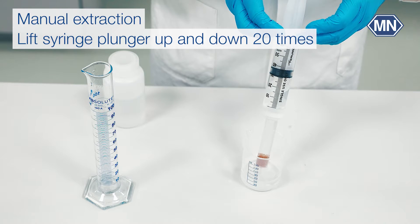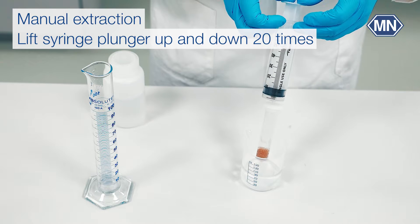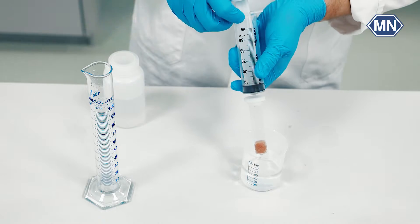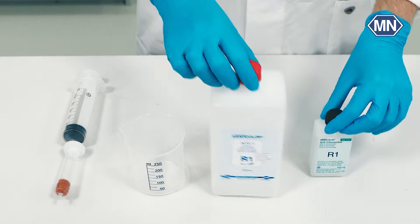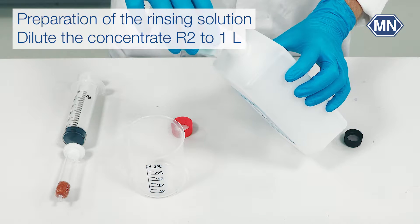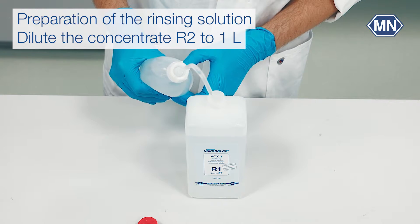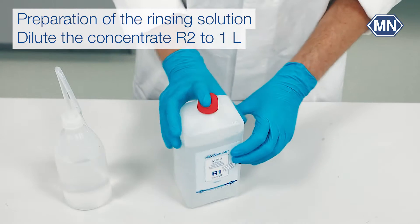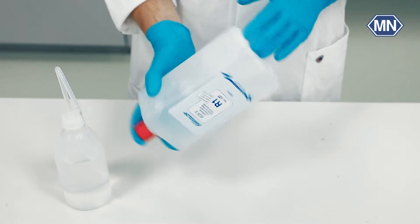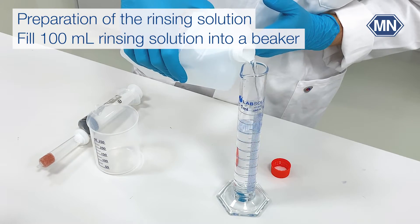Be careful not to apply too much pressure during the extraction to avoid dropping the adapter. Fill the concentrate R1 included in the preparation box completely into the bottle for the rinsing solution. Now dilute the concentrate with distilled water to 1 liter and shake the bottle vigorously.